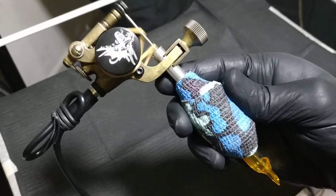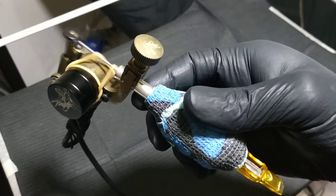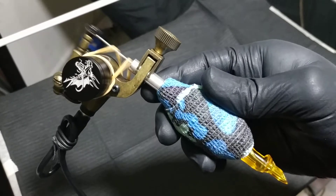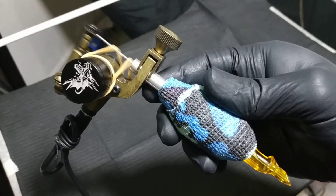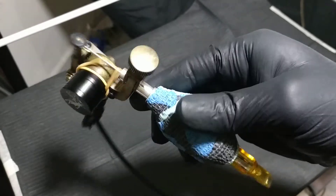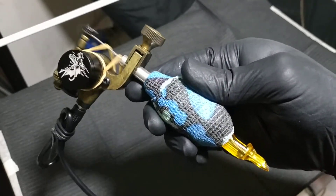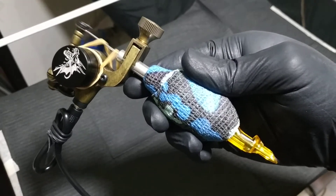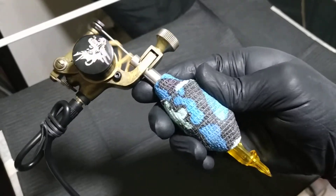The motor doesn't heat up. Even though we use it for like 2 to 3 hours, the motor doesn't heat up. I believe it's a good motor. And running on 9 volts, most of the rotary motors still heat up. But this one is a good one.